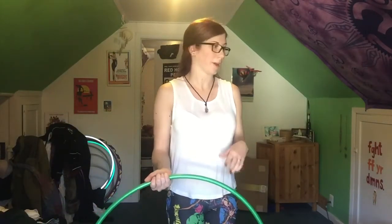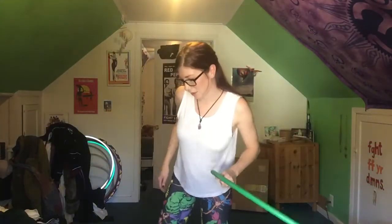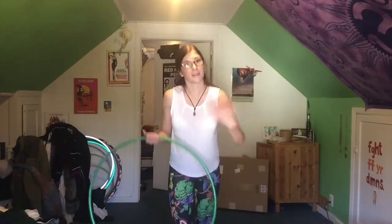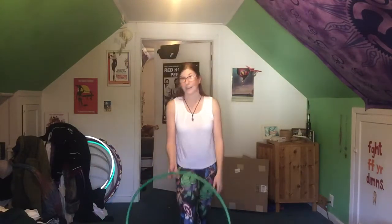I'm going to slow this part down just so you can see it a little better — if I can fit it in this space. I have a ceiling right here. Hold on, let's try that again. Let me move back a little bit. Now there's a chair in the way. Inside hooping is the worst! I'm going to have to move all the way back, I'll slow it down, and here you go.